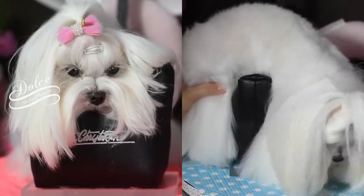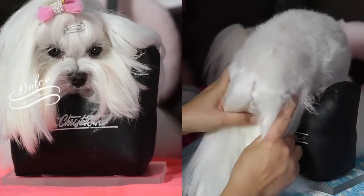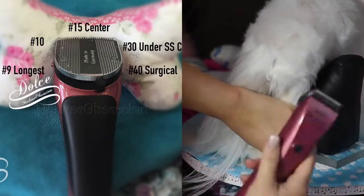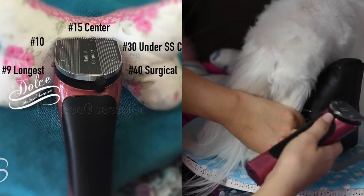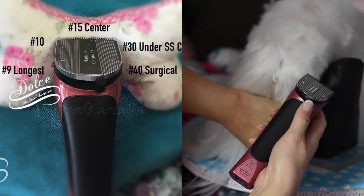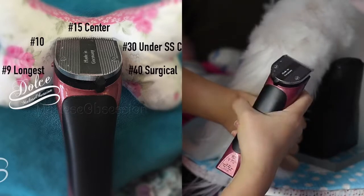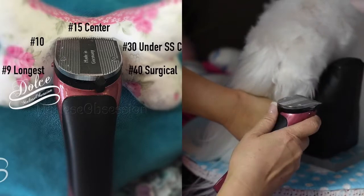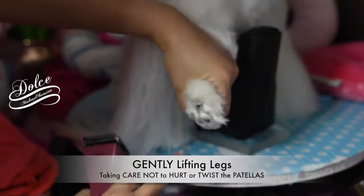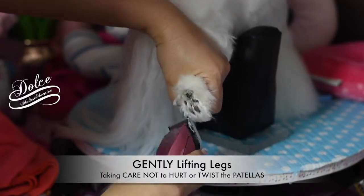We're going to use this right now and encourage her to stay as we show you how we do her paws. We're going to gather the hair down. We're going to take our Bravura and set it to the middle, 15. I typically like to do it on 30 as my first choice, but if you're just starting out, I would start in the middle at 15, or even one left of the middle, which will be safer — it will give you a longer cut. We'll put it back on 15, lift her back foot, and go parallel to trim her pads.